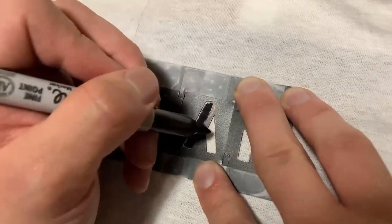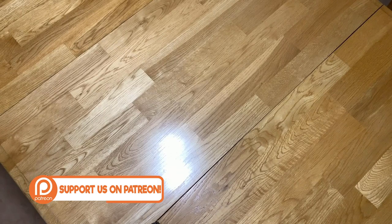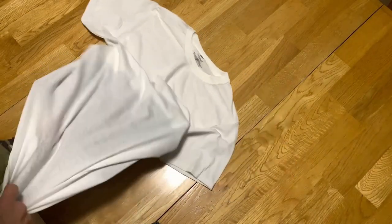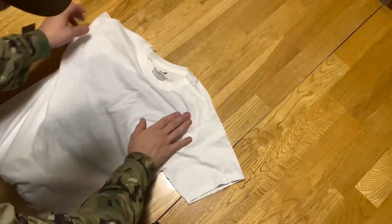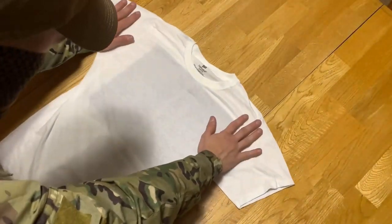First, find a flat surface to work on. Grab your t-shirt and lay it on the surface. Take your piece of cardboard — which should be big enough to stencil on the entire thing without having to move it — and put it inside the shirt. You do this so when you start stenciling it doesn't bleed through to the other side. You'll see someone in training who forgets to do this.